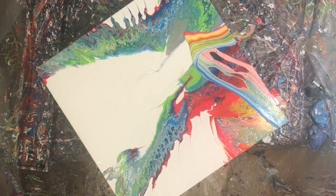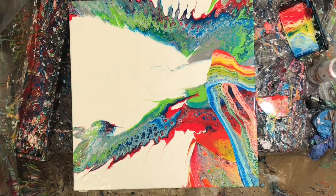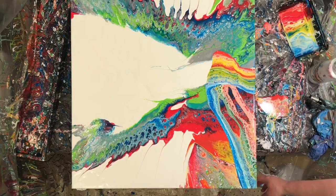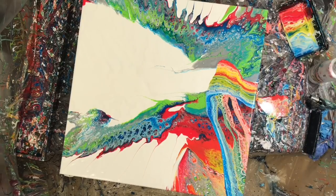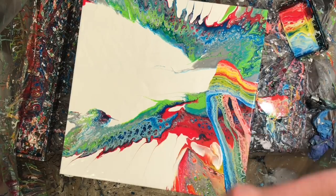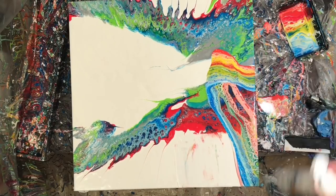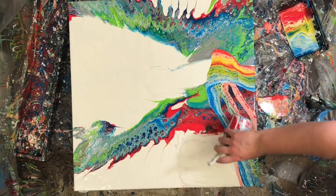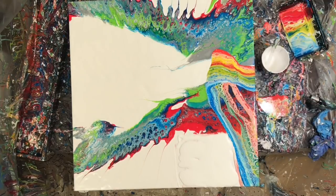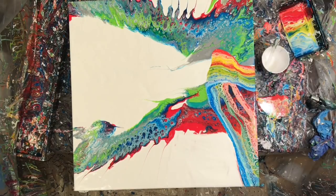I decided my bird needed a kind of a head, so I made a really abstract head. But I decided it was a little too bulky on one side of the painting, so I came back and scraped off a good portion of the paint. I wasn't super happy with the cells in that area anyway, so I was really happy I scraped it off and made it a little more delicate.